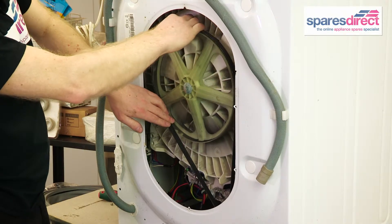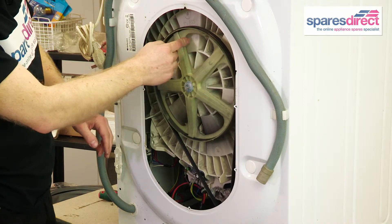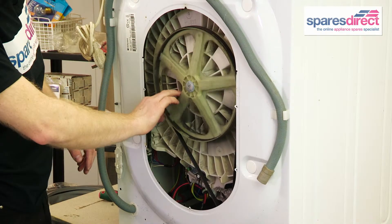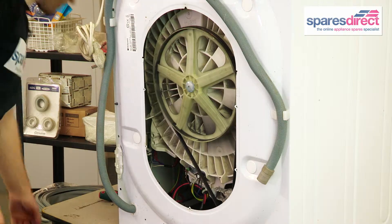Pull the wheel until it's all the way on. Give it a couple of spins by hand just to check for alignment. And that's one belt fitted. We now need to replace the back panel.